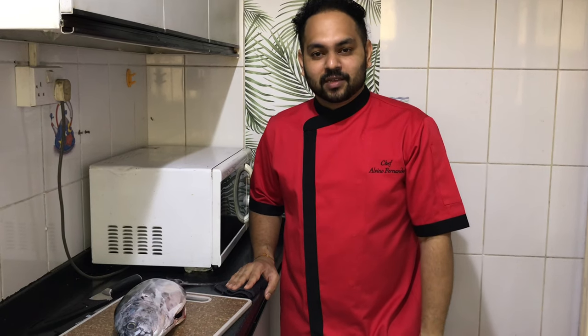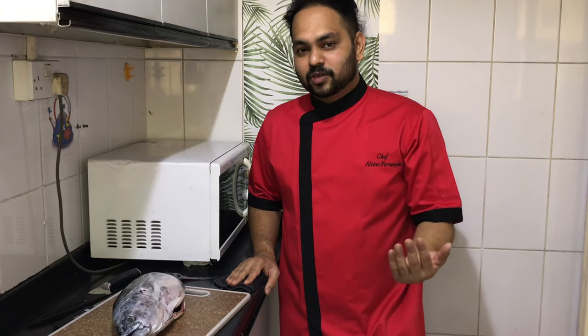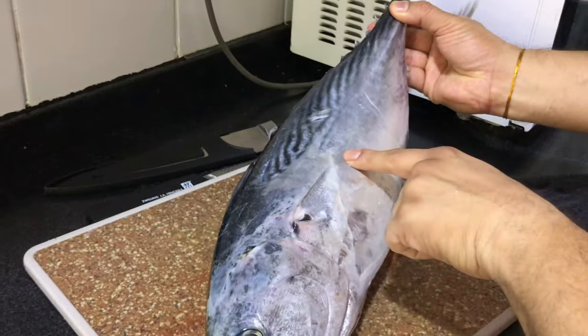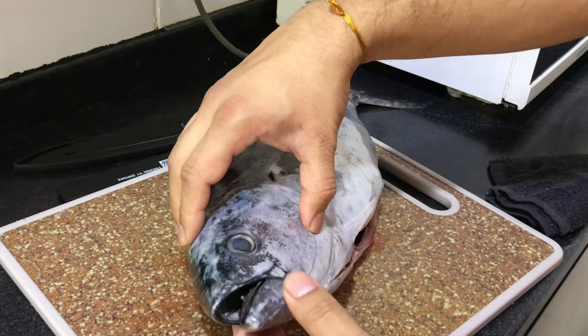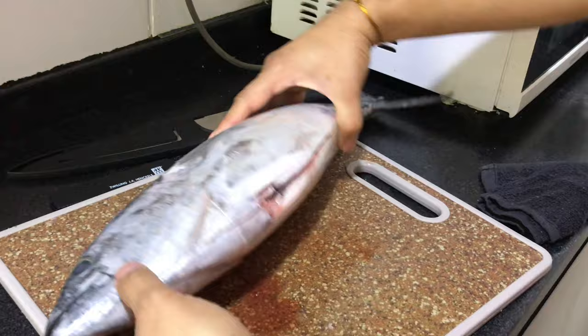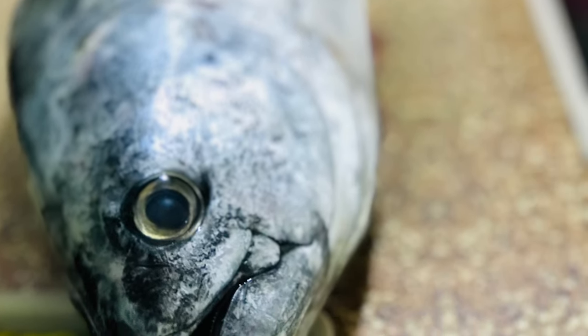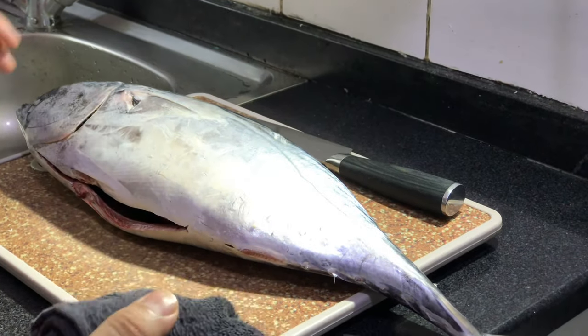Hi guys, welcome back to my channel. This is Chef Elmino's Japanese selection. Today I'm doing an amazing dish with tuna. So many dishes will come on my YouTube channel. I will show you how to prep the tuna. This is bonito tuna — in Japanese it is known as 'jabbono.' See how beautiful and fresh it is.